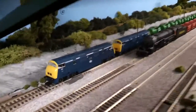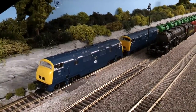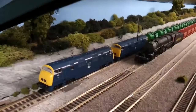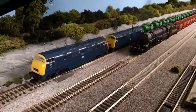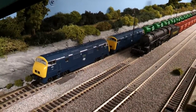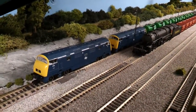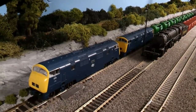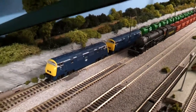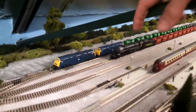The two Fleischmann warships — I've got identical decoders in them and they've been converted to exactly the same specification from analog, so they're running in tandem now. I'm going to put a sound decoder in each of these units and have them as a unique twin running set. I'm going to slightly weather them up as well. That's another thing I've been doing.